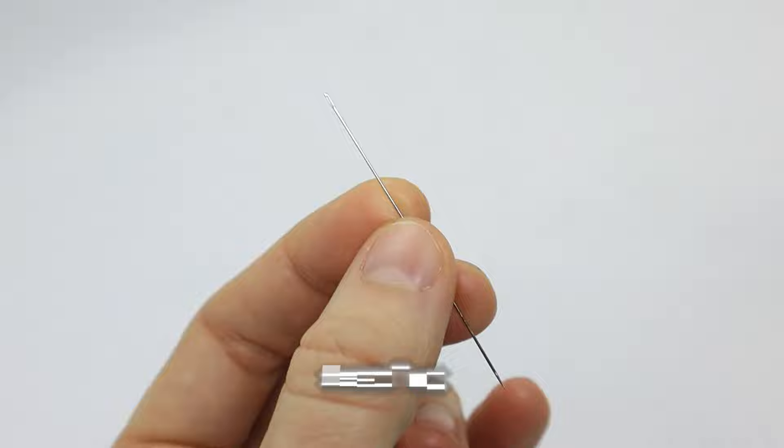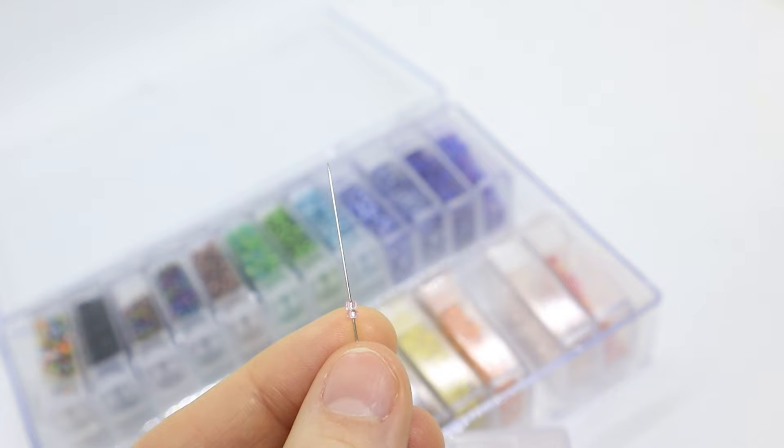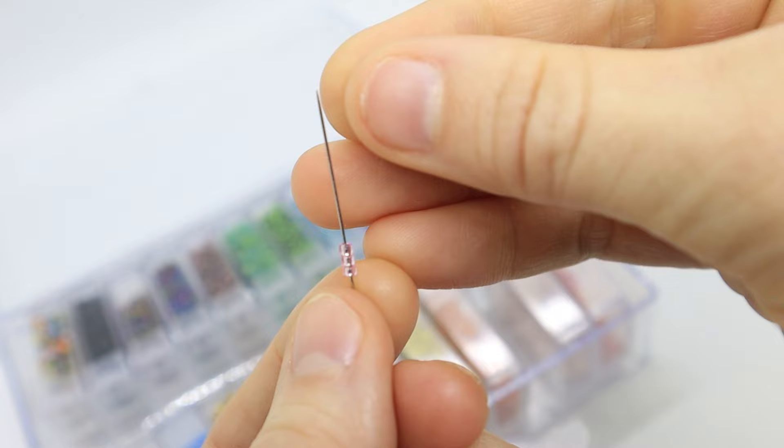Beading needles are long and thin with a small eye and a sharp end. They're ideally used for sewing beads and sequins onto fabric. The eye is small enough that the bead can fit over it and not get stuck, and the longer length makes it easier to thread multiple beads on at once.